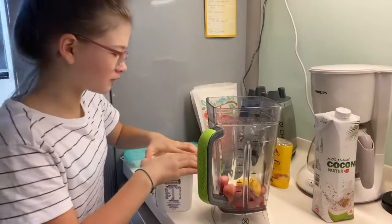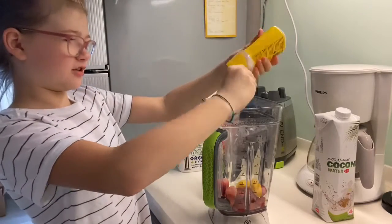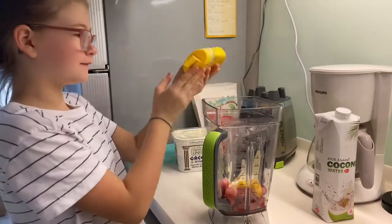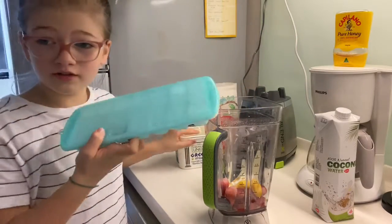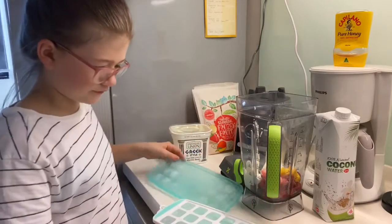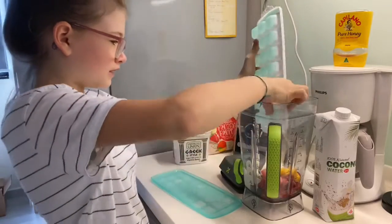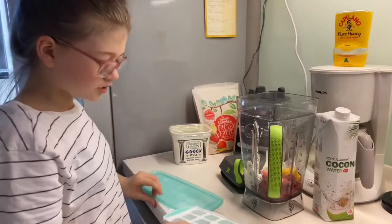Okay, and then we're going to add the honey — honey tastes good with yogurt. Add the honey, and then if you want to, you can add ice. I'm only going to add two pieces of ice. Okay, so I added two pieces of ice.